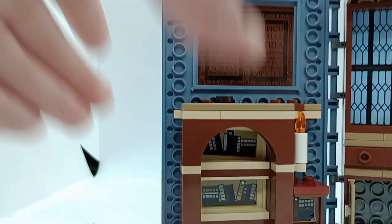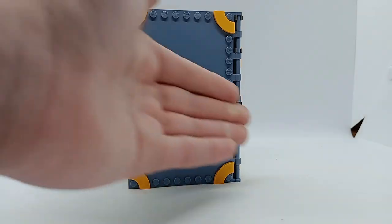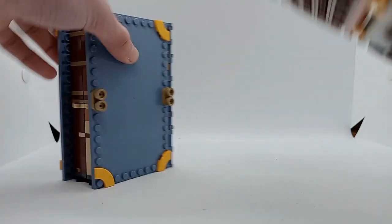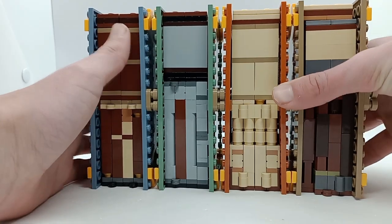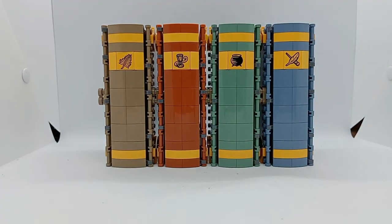They also included pieces on the book so you can connect them with the previous books, which creates a nice display of the spines. And of course you can open them all up to create one big scene.